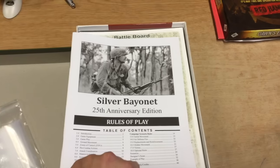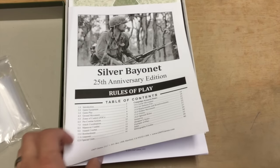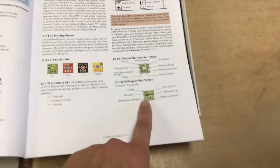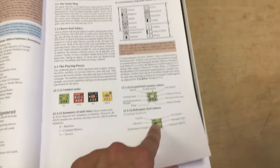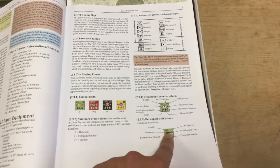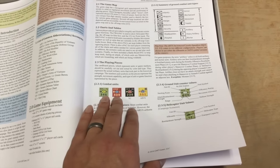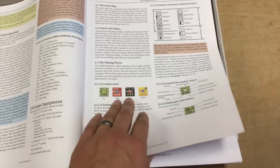Rule book - definitely a step up here as well. The first edition was all black and white; I believe it was three columns and looked like it'd been done on a typewriter. So this is definitely an improvement. I also do not remember seeing silhouettes of helicopters on the first edition counters - I think they were very plain Jane, just two colors: green and black for the USA, red and black for the other side. So these are definitely improved counters.